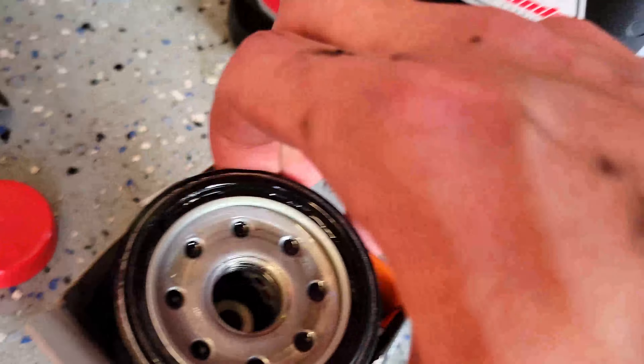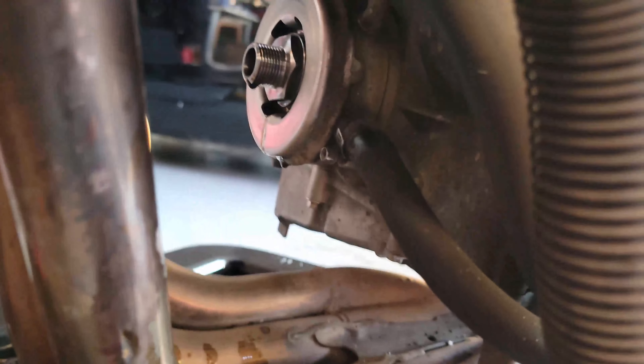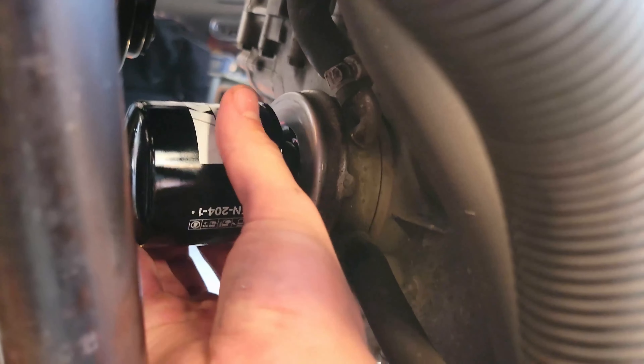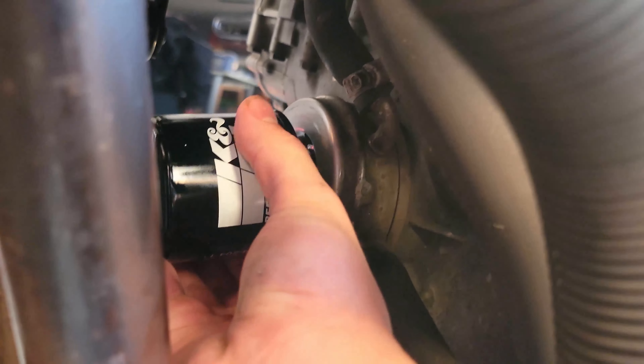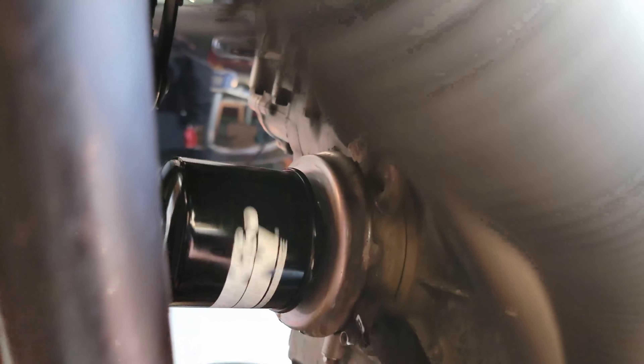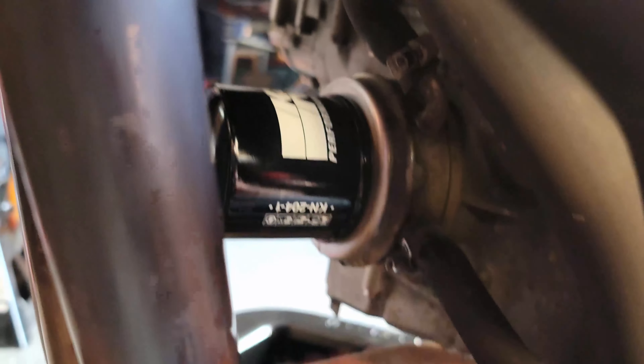I'm going to throw the new filter on — just like this. It should thread on very easily; you see how it just spins right on? That's how you know you aren't cross-threading it. If the 919 is your first motorcycle or your first oil change on a motorcycle, this is an easy one to learn on.